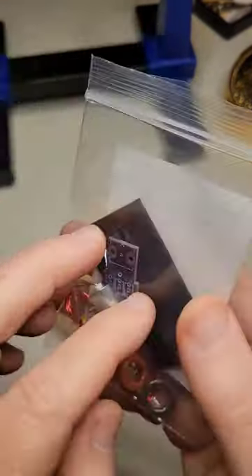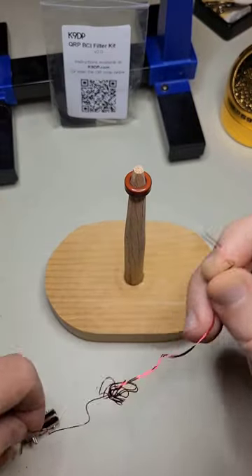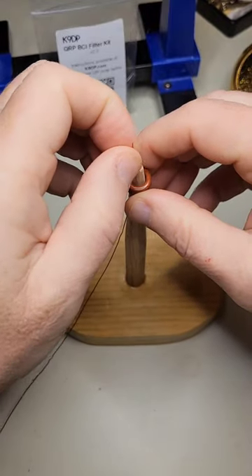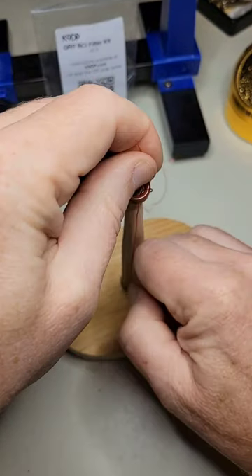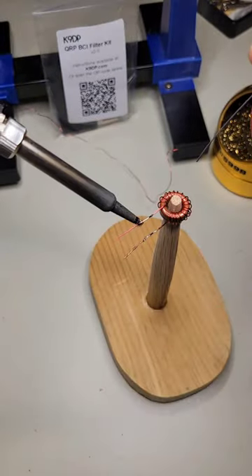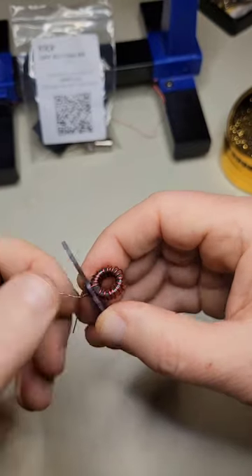The K9DP-AM Filter. To assemble this kit, I first have to wind two toroids. Each toroid has 18 turns through the center. Here's the first. Now the enamel coating is removed in preparation for soldering.